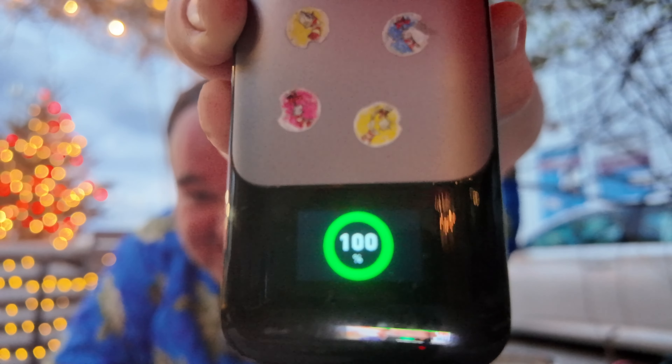This is Richard from No Pants Profits showing you how I keep charged up when I'm out and about, and reminding you that when you wear no pants, the only thing you've got left to lose is your shirt. Have a great one, bye!